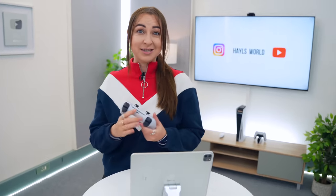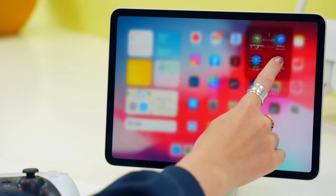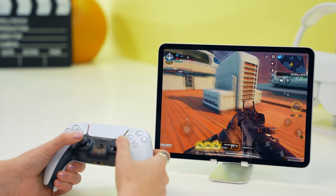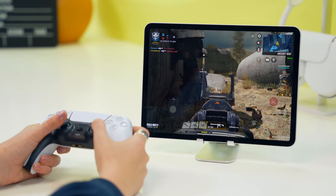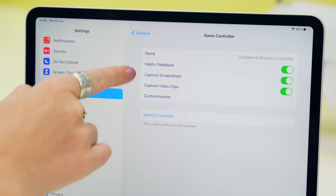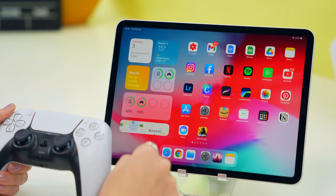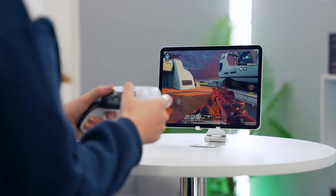A feature I've really been loving is game controller support. You can hook up an Xbox or even a PS5 controller to this iPad and jam a ton of games. Just pop the controller into Bluetooth pairing mode, then go to Bluetooth settings in the control center and tap on the controller to pair it. You can customize buttons and controls in settings, and a battery widget on the home screen shows the controller's battery percentage so you never run out of juice.